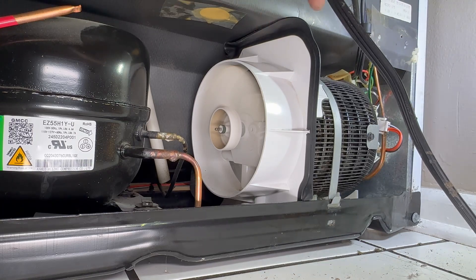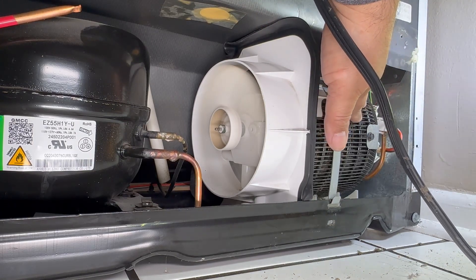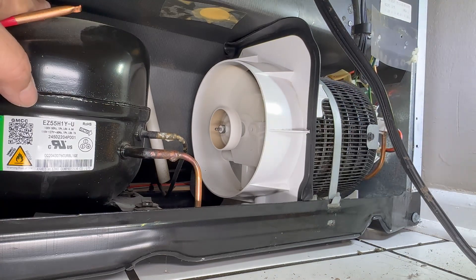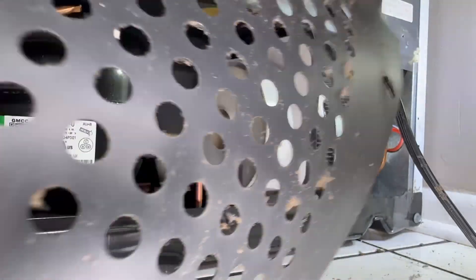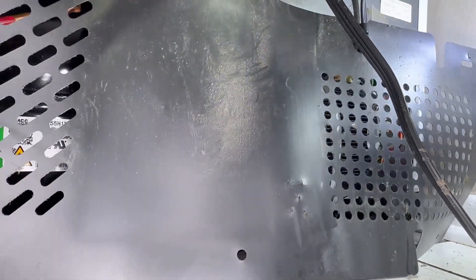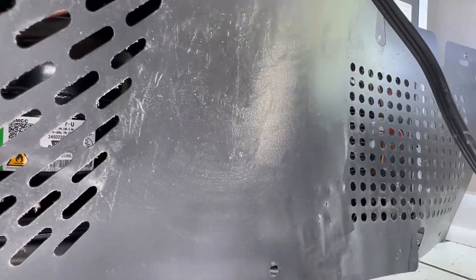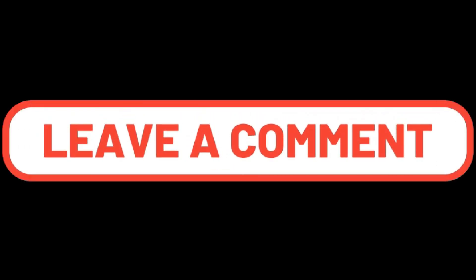This fan cools off the condenser. Now we are done — let's put all the screws back, clean up, and that's it. Thank you so much for watching. See you next video. Have a good one. Bye!